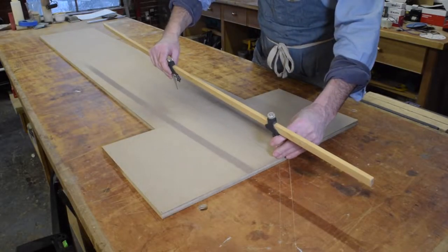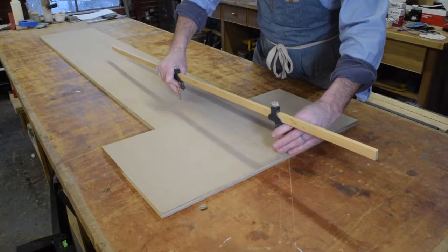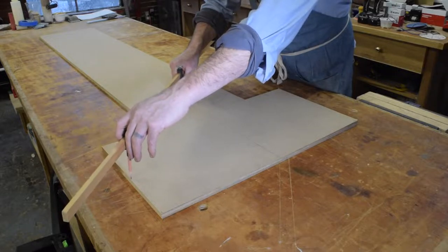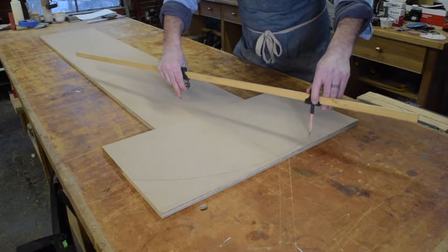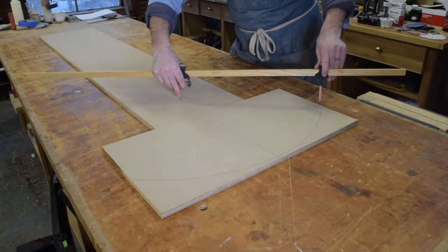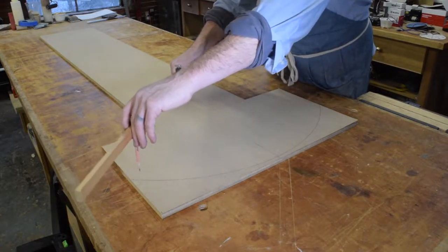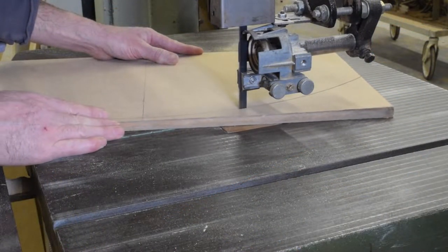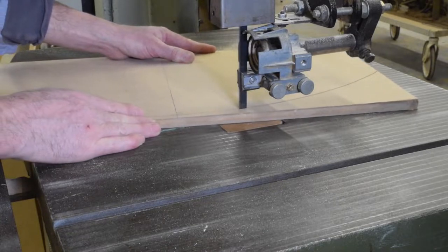The form for my wide panel bend again starts with a template. This time I'm using a set of trammel points to lay out an 18 inch radius on a piece of half inch MDF. The template gets cut out on the bandsaw and then shaped on the sander, just as I did with the bent lamination form.